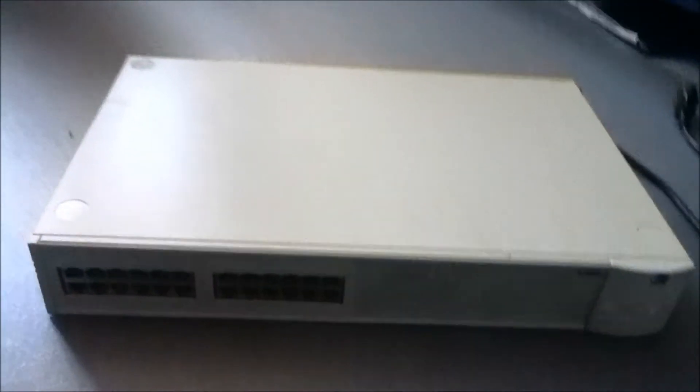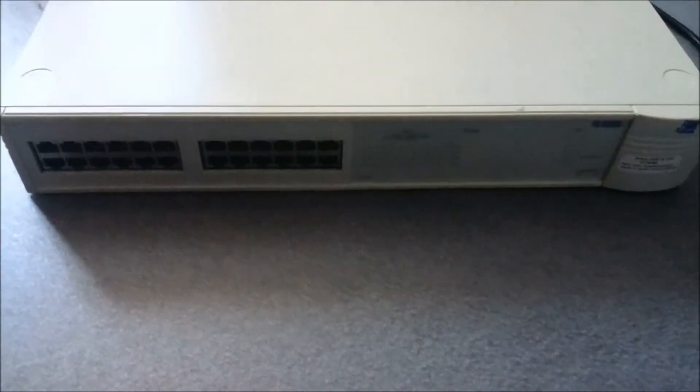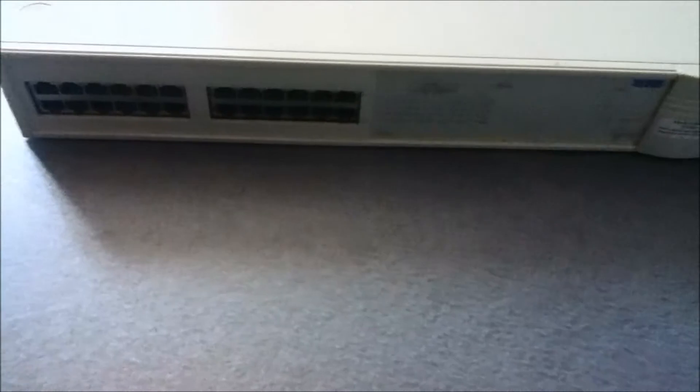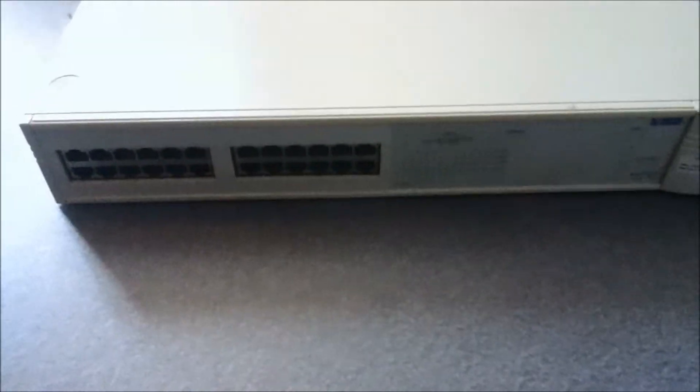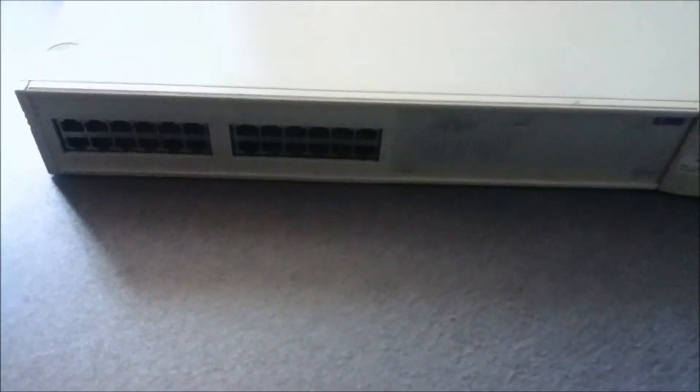So hello, and as promised, I said I'd take apart a switch. This one I just use if I want to connect something because at the moment I've just run out of ports. So this one just sits on the crappy server rack and I just connect up cables to it as and when I need to. This one's a 3Com SuperStack and it's actually got an SC fiber connector at the back, but I don't use that.